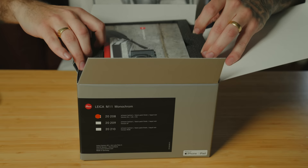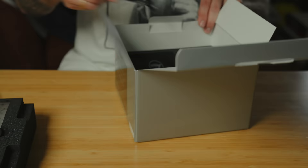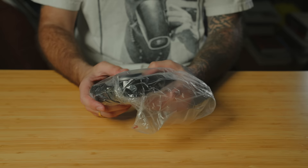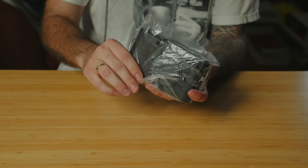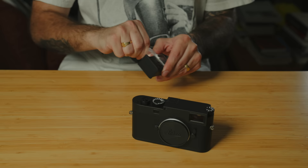Everything you would expect to be included is in there. You've got your camera strap, your charger, you've got the Leica Photos lightning cable to connect to iPhones with the app, which is really useful — it connects immediately and transfers files insanely fast. And obviously the camera body itself, which I already got to see and use with the pre-production copy, so opening this up wasn't the first time I got to feel and hold the camera.